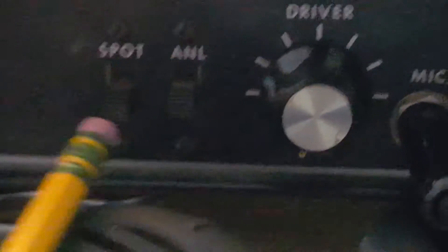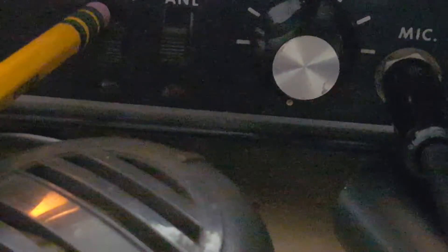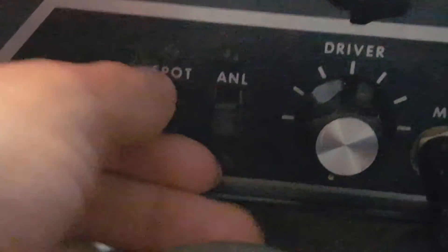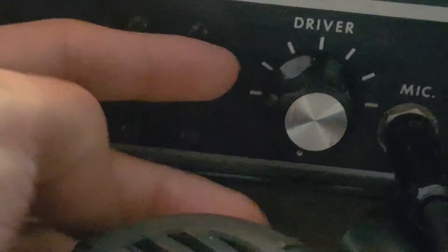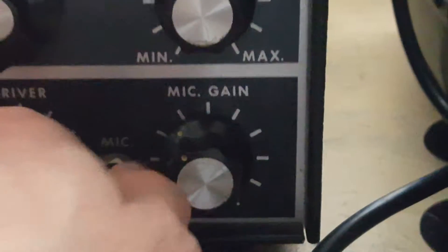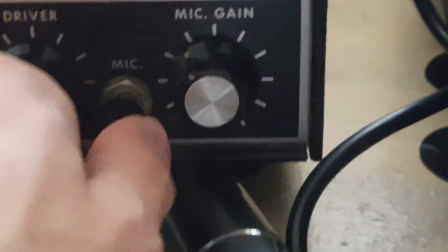Coming down to the right panel, starting at the bottom. Spotting — this is for your AM stations; you push this on and you can basically find where you are by tuning in a station manually. ANL is just a filter switch — automatic noise limiter. Driver controls are for the tubes. Microphone jack is a one-and-a-half inch jack. Mic gain is pretty self-explanatory.